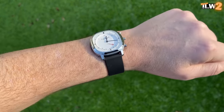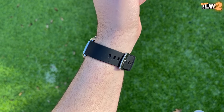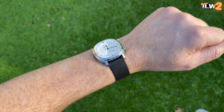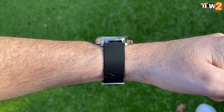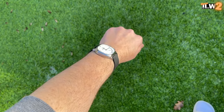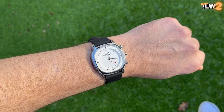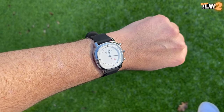Pretty cool, interesting looking watch. Let me know what you think in the comments section — definitely something a little bit unusual, and a range of watches that not many people are aware of. Nice to bring these to your attention, and I'm looking forward to reading the comments. Thanks again for watching. Take care, look after yourselves. You'll see me again very, very soon.